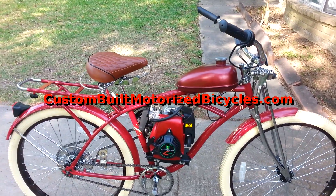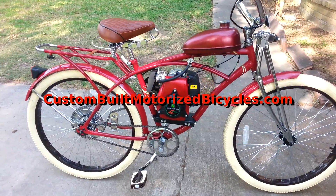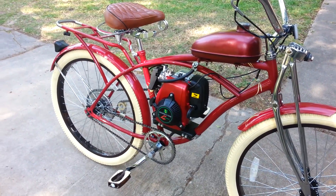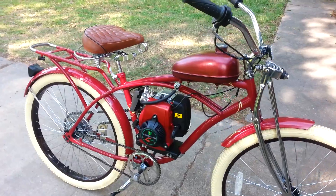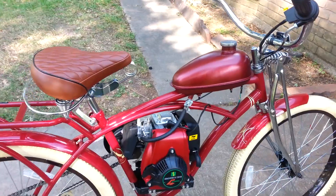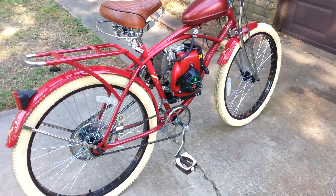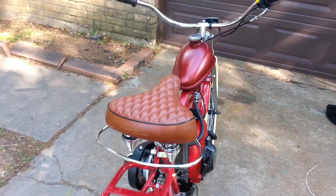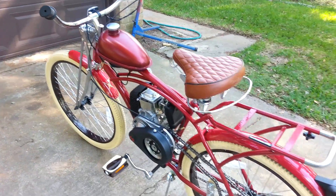Hey, howdy, hi everyone. Eugene with CustomBuiltMotorizedBicycles.com here. Here's a bike I just finished — this is a four-stroke with the Huasheng motor, as they call it in the biz. If you want a four-stroke or a two-stroke bike, give me a shout — click on the link down below the video and I'd be happy to hook you up with one of these.